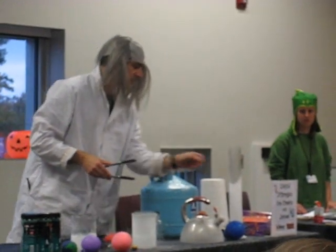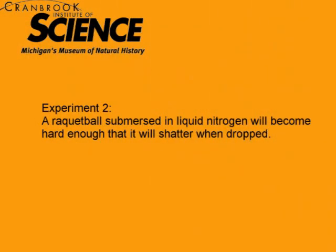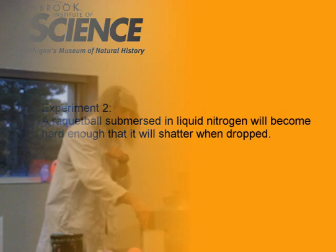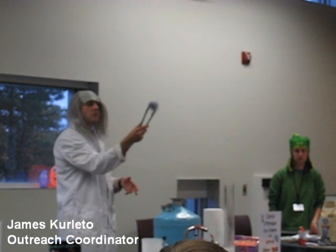Sometimes they get a little pinched on themselves, but the blue one, which I was worried about, did survive. It is very cold — you see, it has this little tail just like a comet.